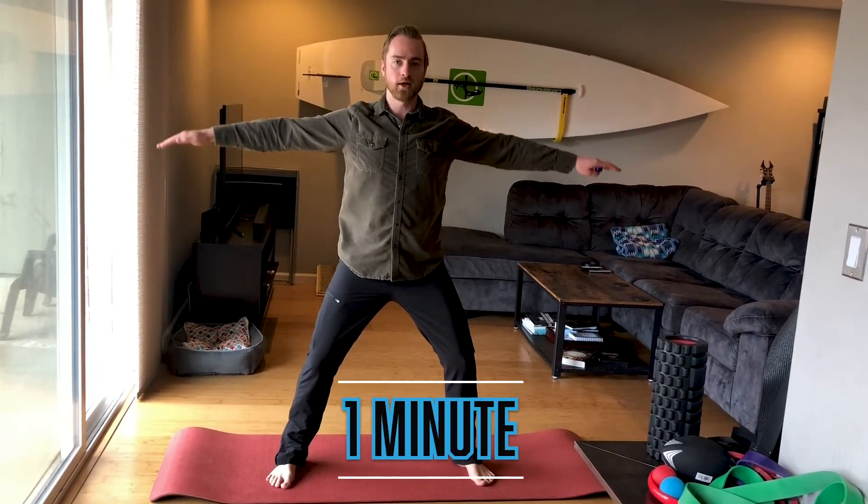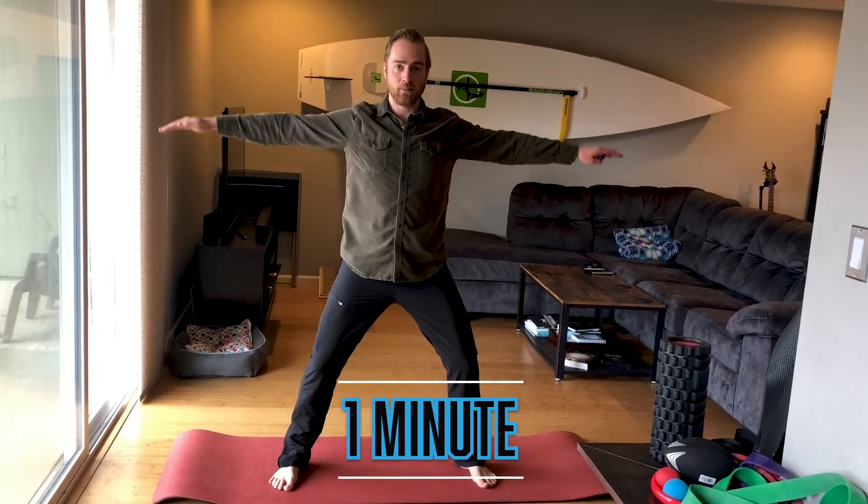Now you may be asking yourself, Jake, this doesn't feel like I'm doing anything. Is there a point to this movement? Talk to me after you've done this for one minute. Get your stopwatch out.